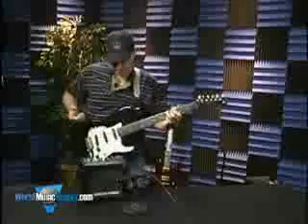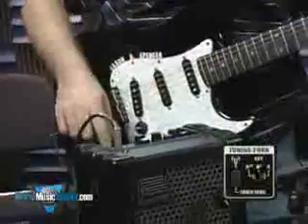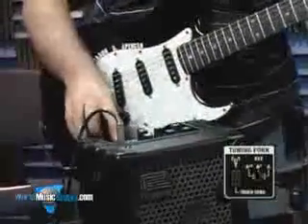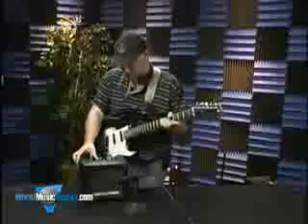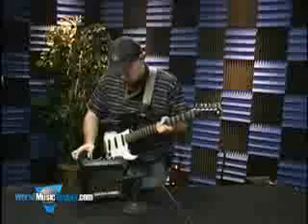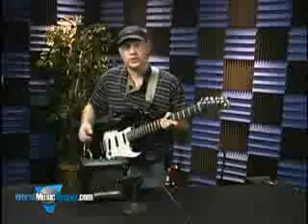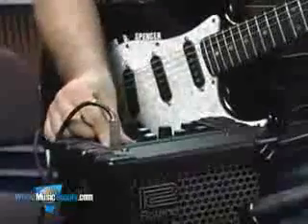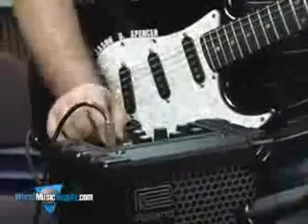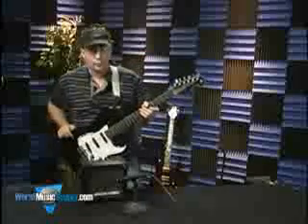Pretty cool if you like Dick Dale or anybody like that. You've also got this tuning fork function, which just gives you a test tone right at A. You can also set it for A flat or A double flat, which is essentially G. And that's the Roland Micro Cube.